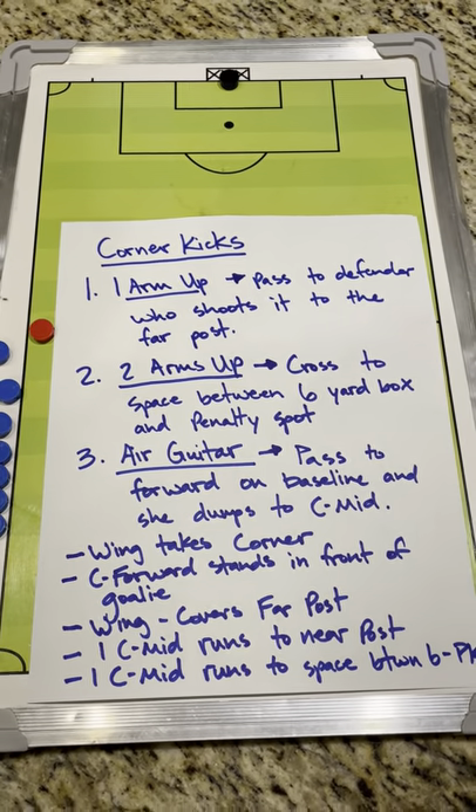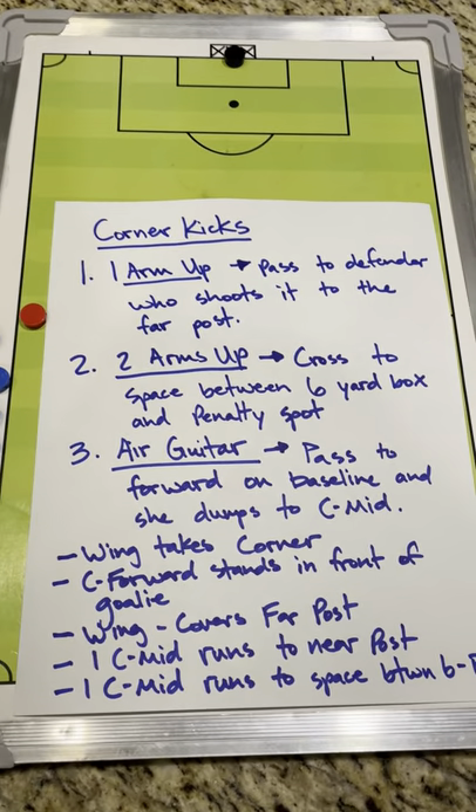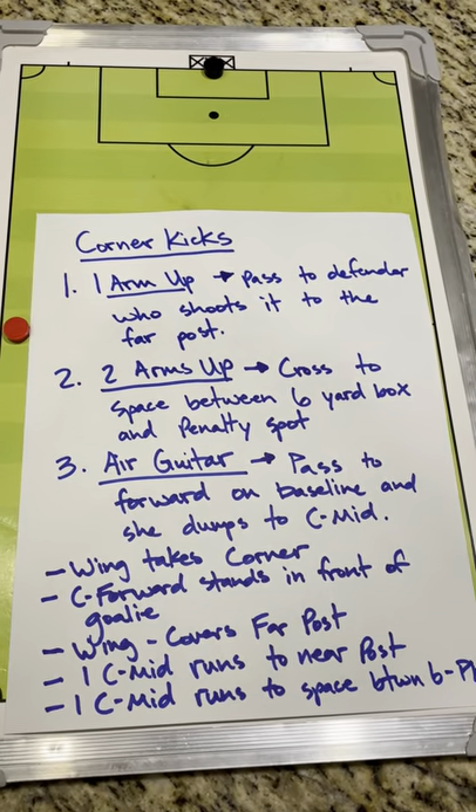The first option: if the wing who's taking the corner kick raises one arm up, that's when they're going to pass the ball back to the defender, who is going to shoot it towards the far post.